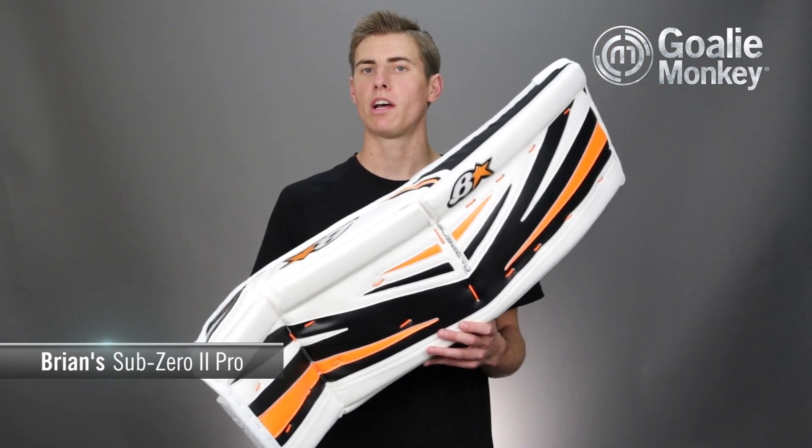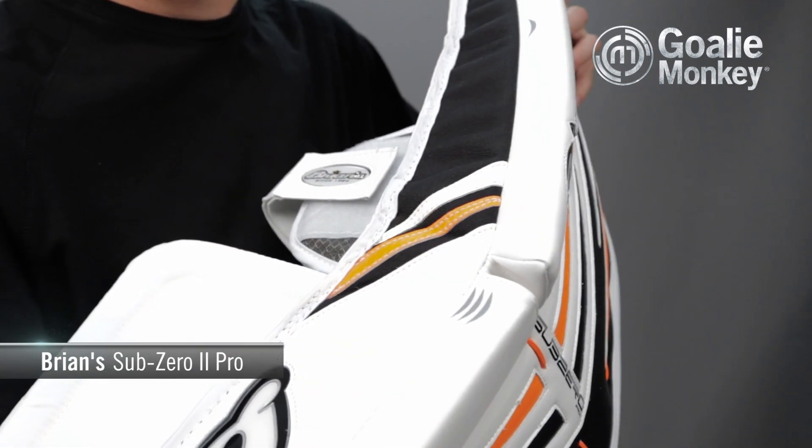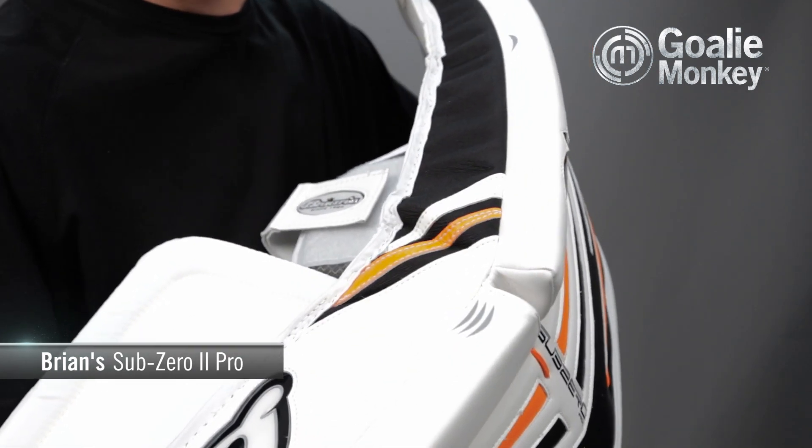The Sub-Zero line is Brian's flagship butterfly style pad, and in contrast to the soft double brake core of the Genetic 2, the Sub-Zero 2 features a stiff upper knee brake and a soft lower knee brake. This combined with a single brake outer roll is going to create a firm pure butterfly style pad designed to maximize coverage in net.